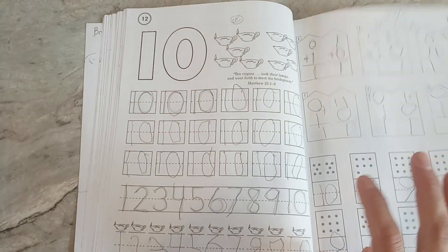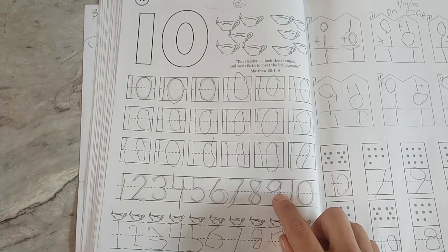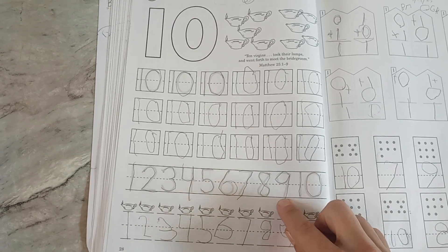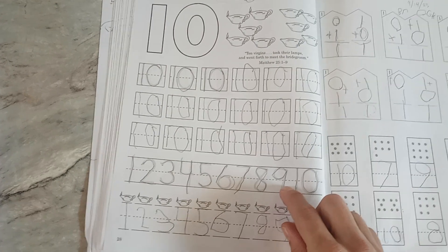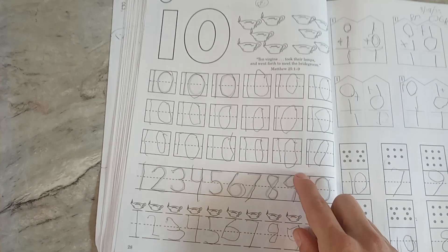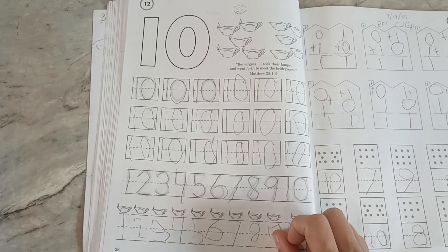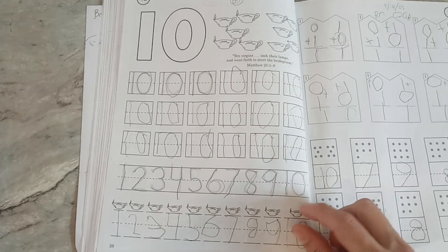But I still say the little rhyme: make an S, but do not wait, climb back up to make an eight. Number nine is a bubble on top, and then a line — that's how we make a number nine. It actually says a loop on top, and then a line, but my five-year-old said he liked me to say 'bubble' better. So I say: a bubble on top, and then a line — that's how you make a number nine.